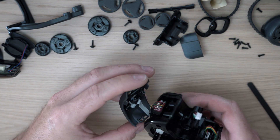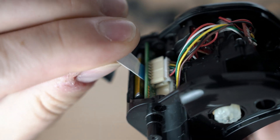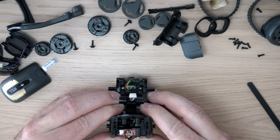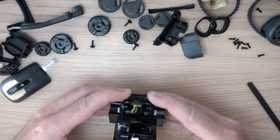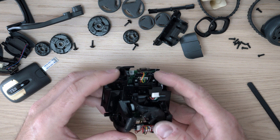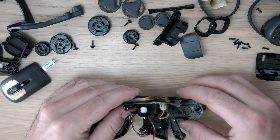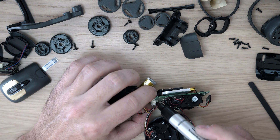At this point you can detach the top of the Vector and disconnect the ribbon cable. Gently wiggle and pull the Vector apart. Be careful — there are still two connectors to be disconnected. They are identical, so I will mark one just in case.